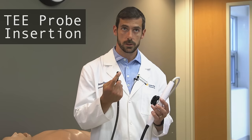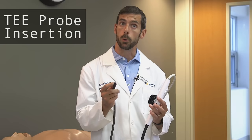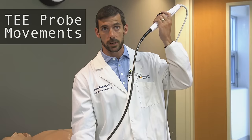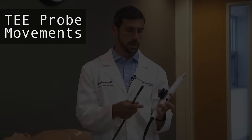For insertion, as we will show you in vivo shortly, the surface the crystals are on — which is a flat surface — will face the floor of the mouth upon insertion, and that will ensure the appropriate location in the patient. With this transducer being long and endoscopic, we can advance or withdraw the transducer, and we can also rotate it on its own longitudinal axis.